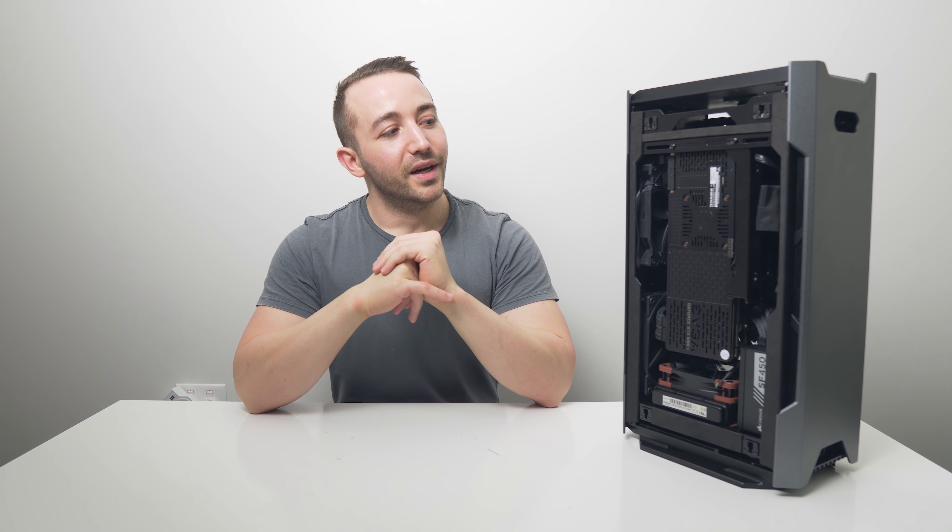Those are my thoughts on the Phanteks Evolve Shift, which you guys have been asking me about, and those GPU thermals are just kind of unacceptable. I'd love to know your thoughts down below on the Evolve Shift. Those who already have the case, let me know how you're managing with CPU and GPU thermals, and if anyone has done a custom loop build I'd love to check that out. We're looking at the Ghost S1 in just a couple of days, so don't forget to subscribe.